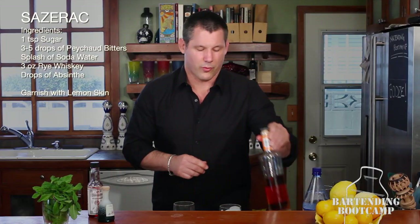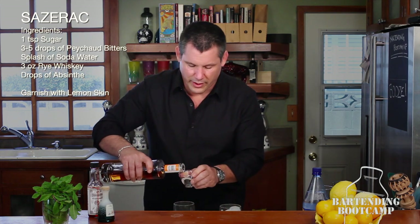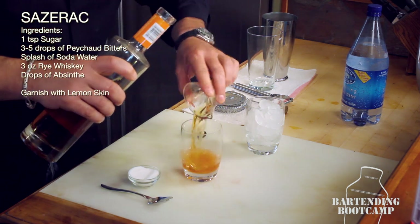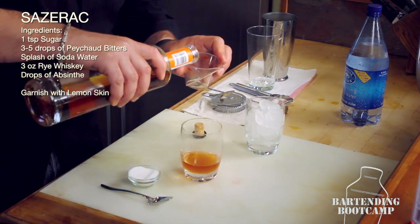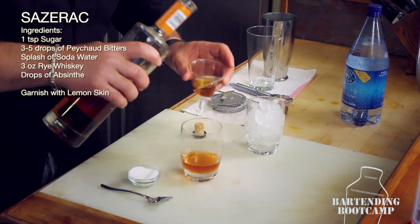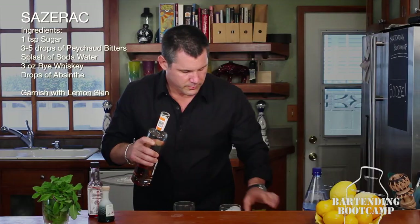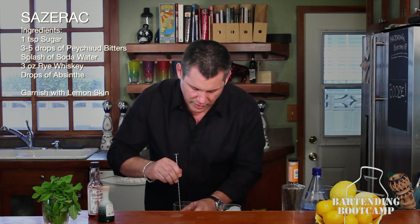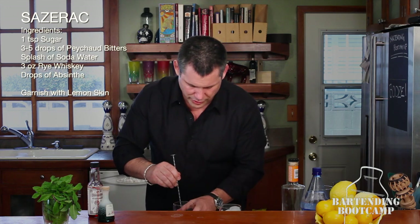Now we're going to add our rye whiskey. This drink calls for three ounces — normal cocktails ask for an ounce and three quarters, but the Sazerac is a big one. So we're going to use three ounces of delicious rye whiskey. Give it another stir — we want the sugar to dissolve. If you use simple syrup, you're cheating. Do it right, use sugar.